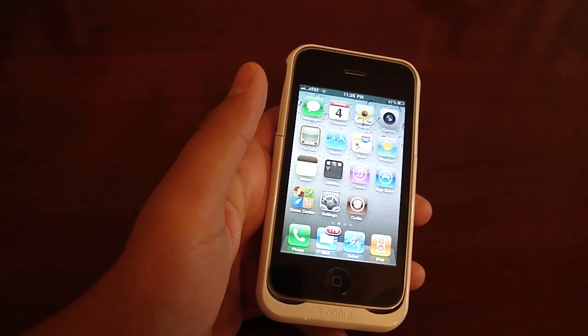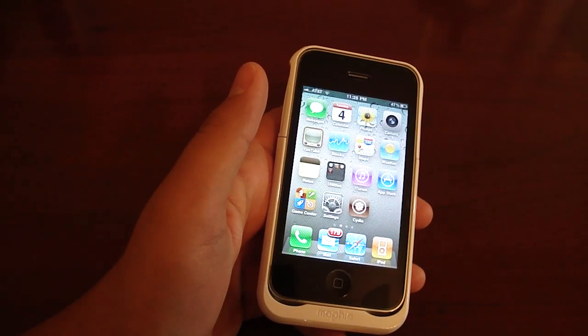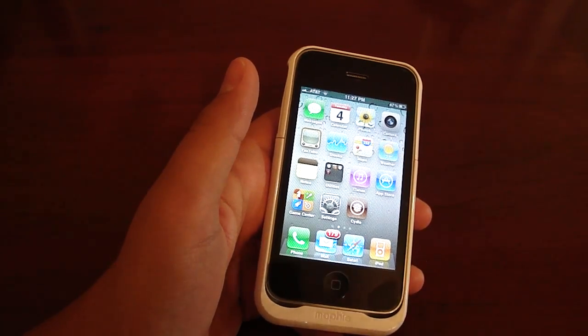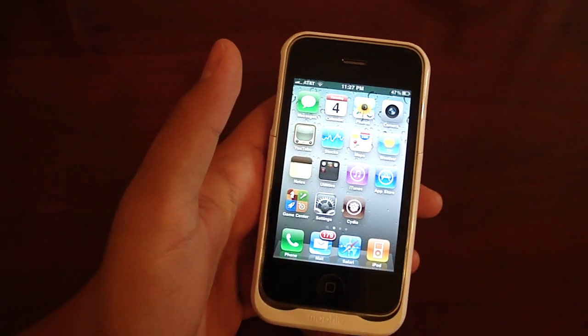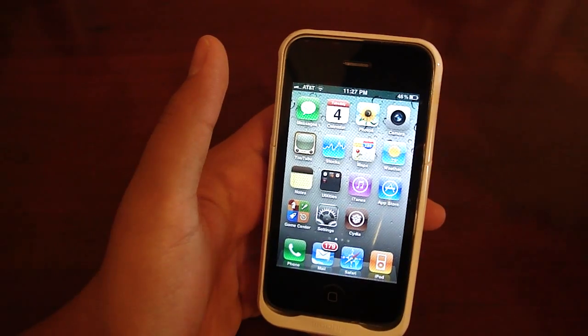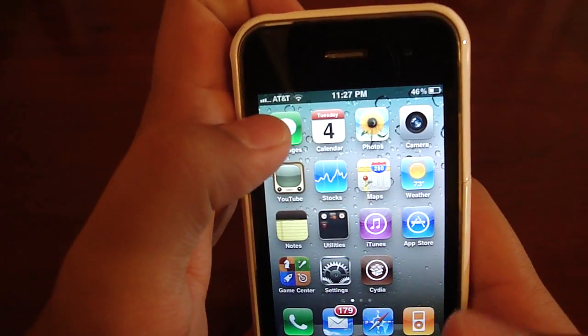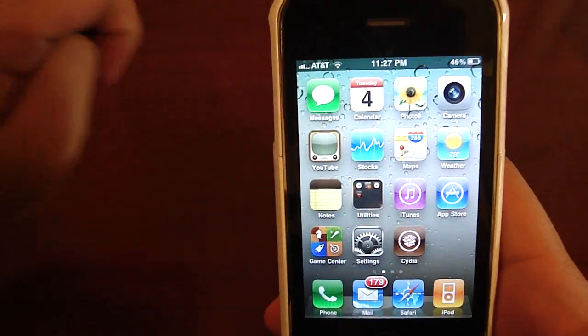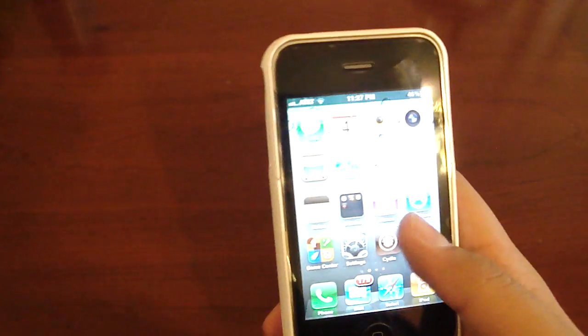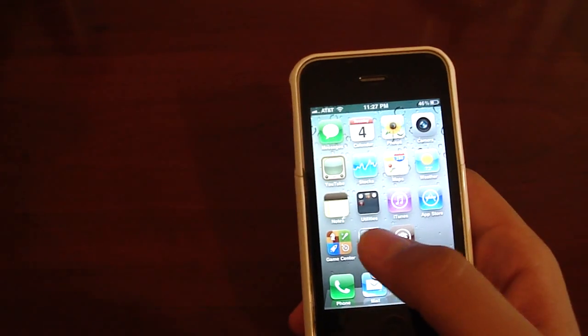What's up guys, this is Ian, 559 Fresno, and in this video I'm going to teach you how to fix the error 1015 process on the iPhone 3G. You've probably already finished the error 1015 process. You put your T-Mobile SIM in it and you noticed at the top left corner you have one bar or no service. Don't worry, it's completely normal right now and it's very easy to fix.